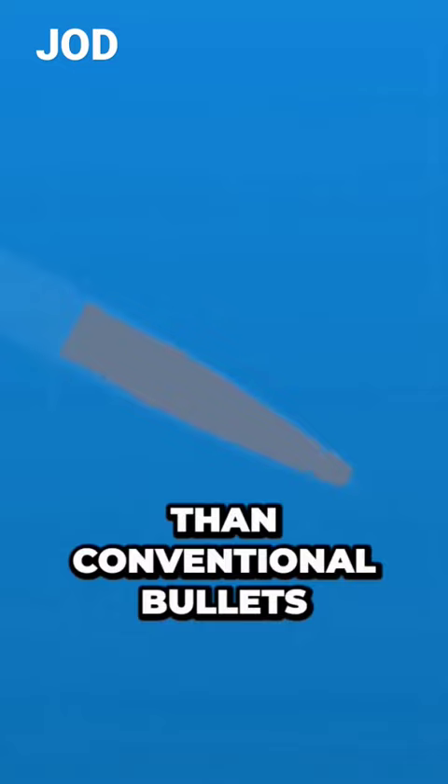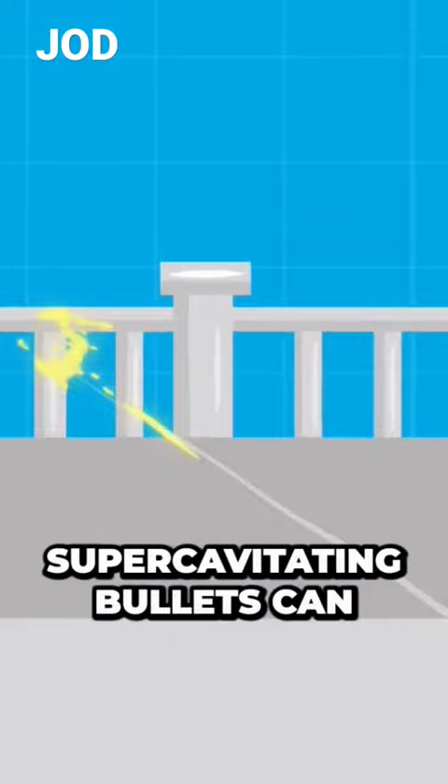Instead of stopping or even breaking apart after a few feet, super-cavitating bullets can be accurately fired as far as 60 meters, or just under 200 feet, into water.